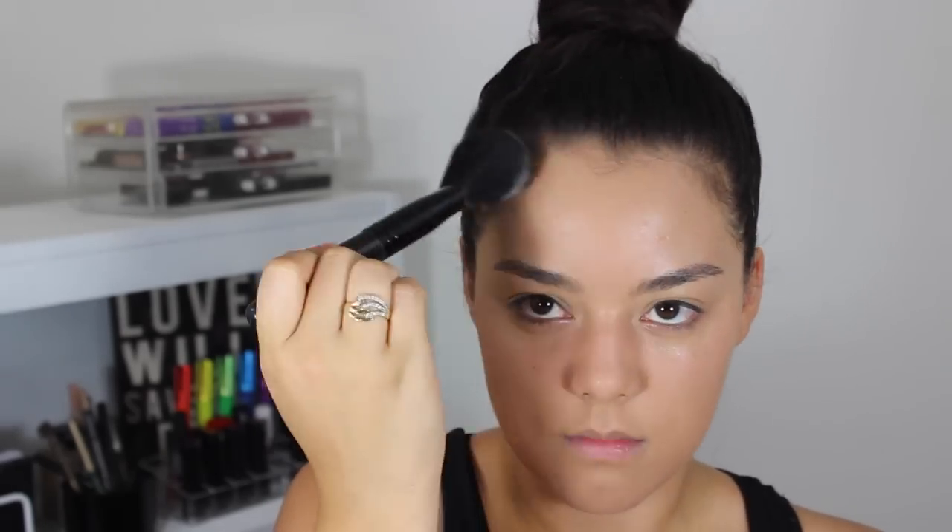Now taking my Laura Mercier translucent powder and my complexion brush from e.l.f., I'm just going to be dabbing this on the areas where I want to set, but I am avoiding my under eyes because I am going to be applying correctors and concealers under there shortly.